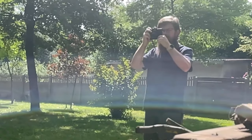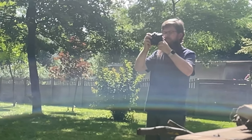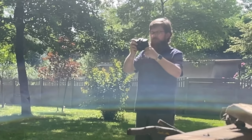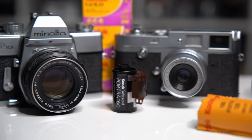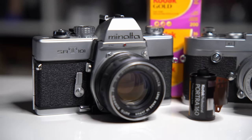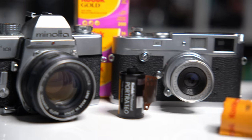but it's still alive and well and can offer a unique and rewarding experience. The first step to starting film photography is obviously getting your hands on a film camera and some film.